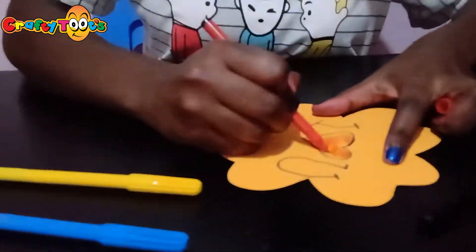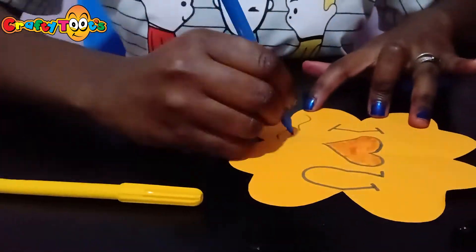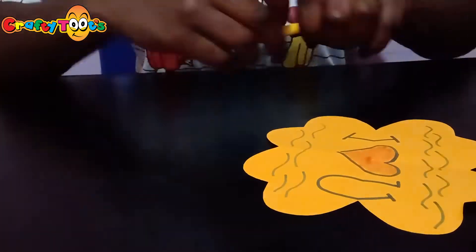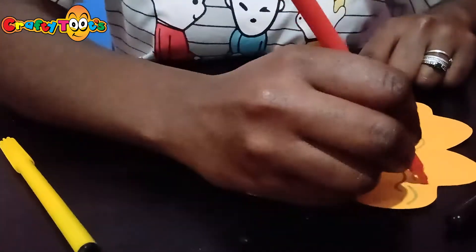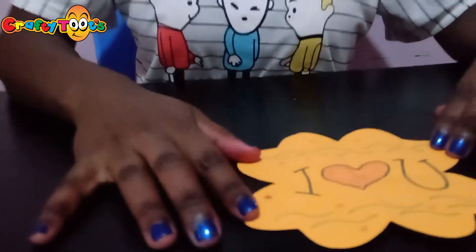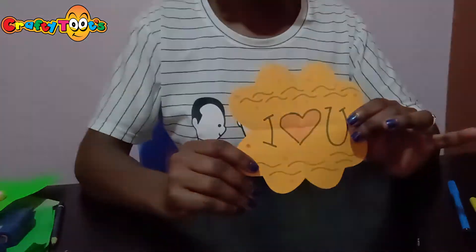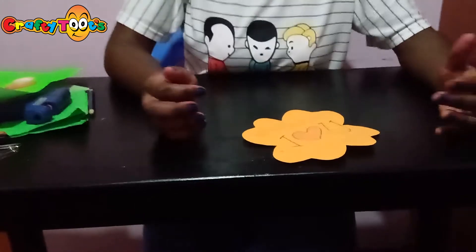Next step is to draw and write your message on the inside. Now we'll fold back our flower into its original heart shape.